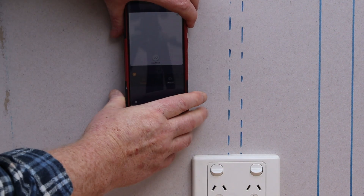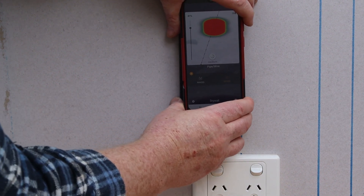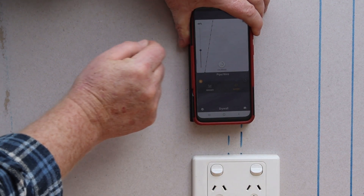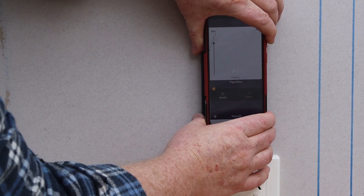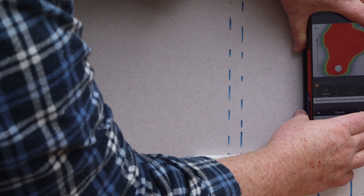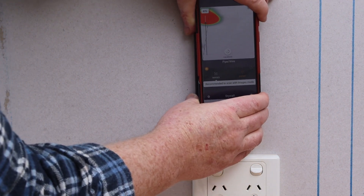We've shown image mode so far, but if we touch this button we'll switch to expert mode. Expert mode shows a heat map of the radar return signal. This slider lets you adjust the sensitivity, which can help you sharpen the image and home in on the edges of objects, giving even more accurate readings. This can also be useful if you're looking for unusual objects hidden in walls.